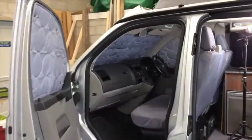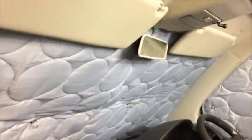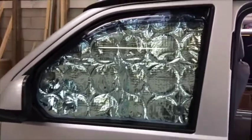Taking a look inside the van with the screens up in the cab — you can see they block out all the light. It's quite useful to put your sun visors down as well, just to hold the tops in and block out any light up there. And you can still open and shut your doors with them on.